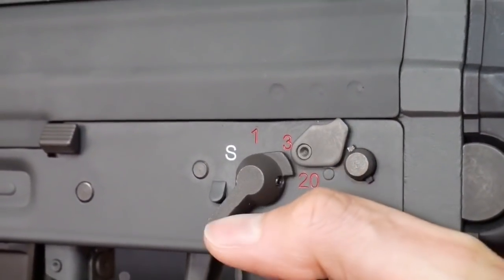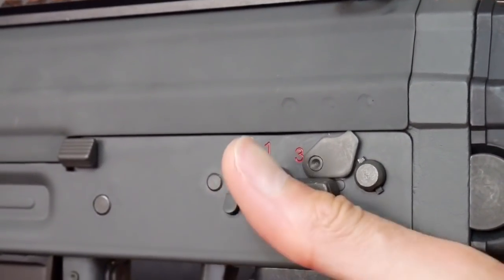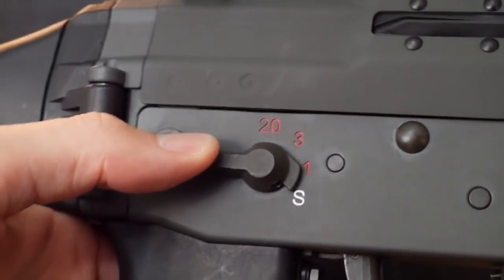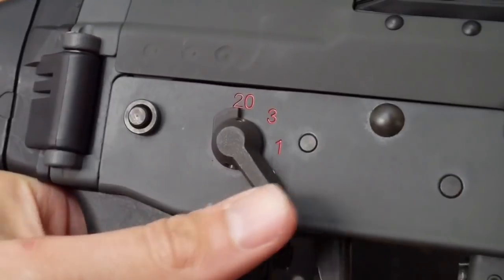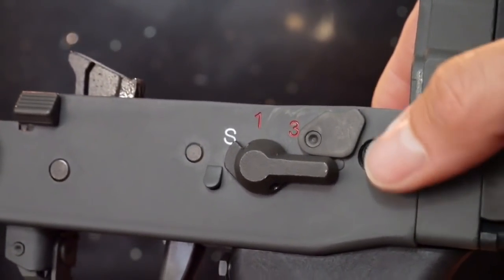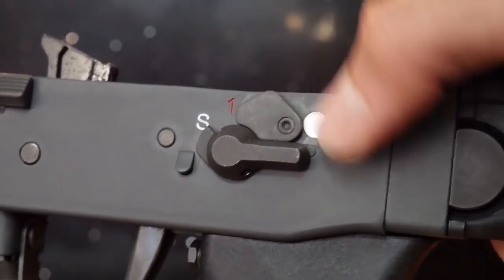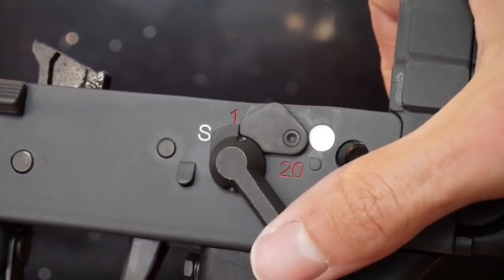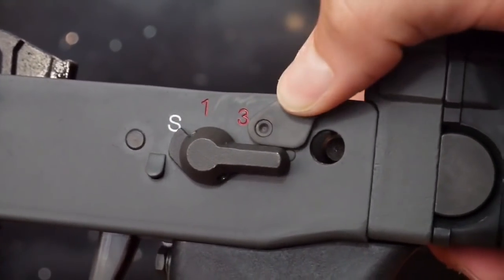The 553 selector switch is ambidextrous and has a stiff throw when rotating through the selections. Major brownie points for the three-round burst mechanism, which will be a great time when it comes down to shooting. What's cool is the flick-down select-fire cut-off hook, which can lock both multi-fire functions, leaving you with semi-automatic only. Great touch.